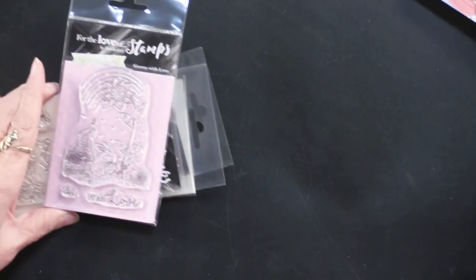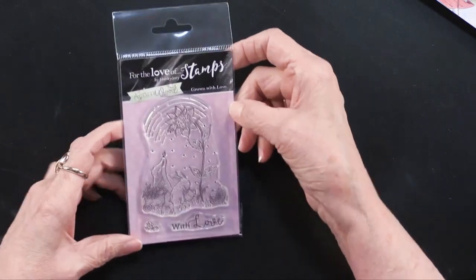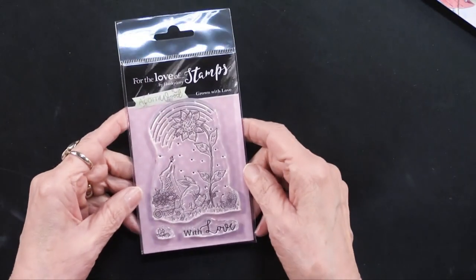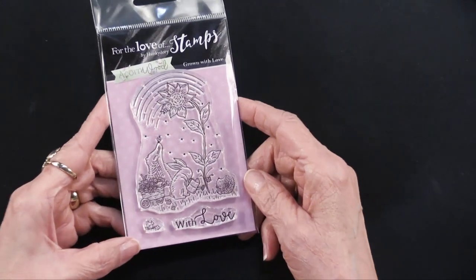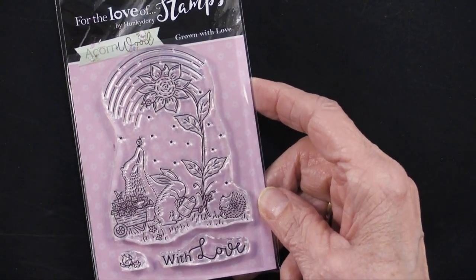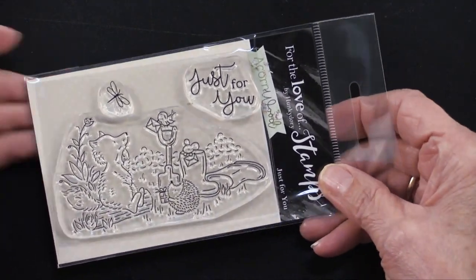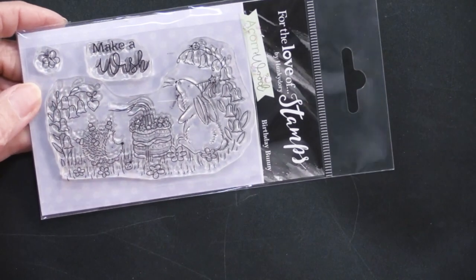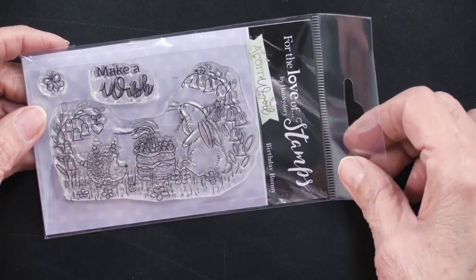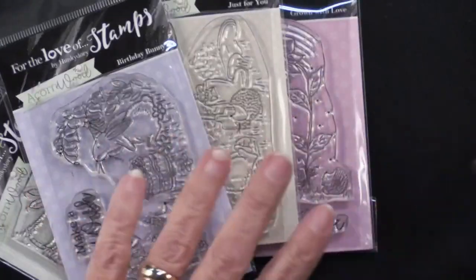While we're up close and personal, I want to show you these stamps. This is Grown with Love — you see the rainbow. And then we have Just For You, a little fox there thinking about the garden. And then Birthday Bunny — make a wish. And then the last one is Let's Celebrate. Very, very charming. So we have four of the smaller stamps.